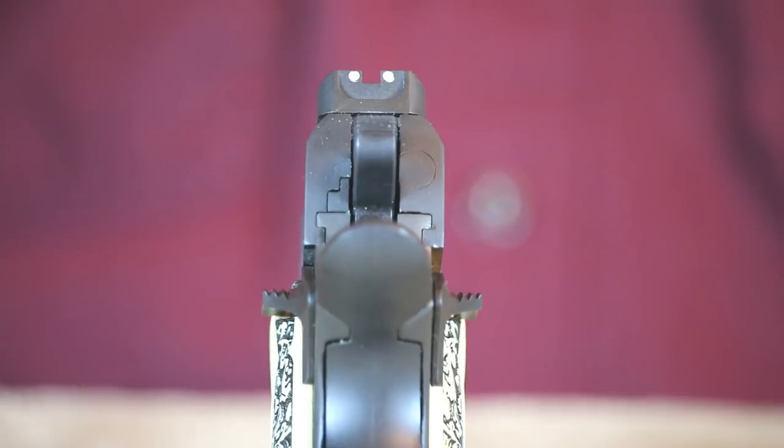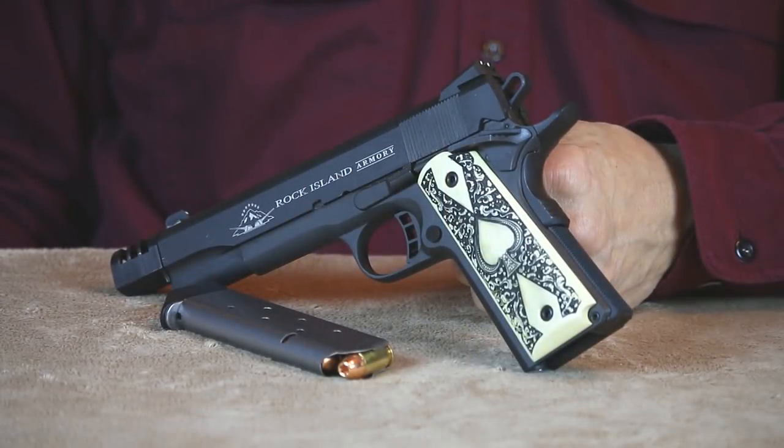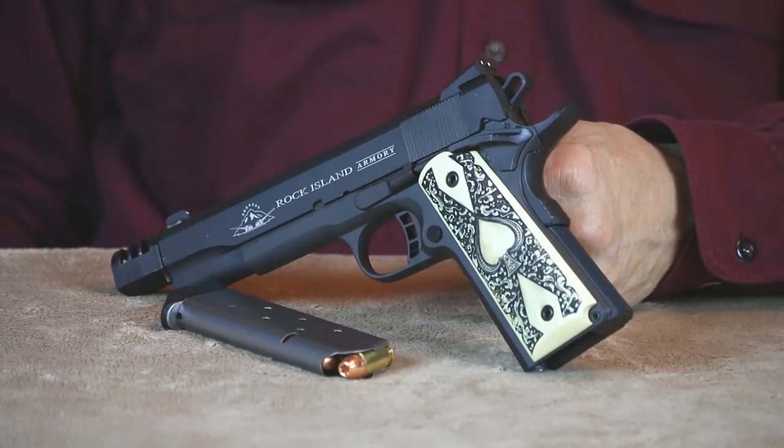For a modestly priced import 1911, the slide-to-frame fit is impressive. You can see the level of craftsmanship that went into this 1911 — it's hard to tell where the slide leaves off and the frame begins. If you've been straddling the fence deciding whether or not to invest in one of these RIA 1911s, swing the other leg on over. It'll be money well spent.